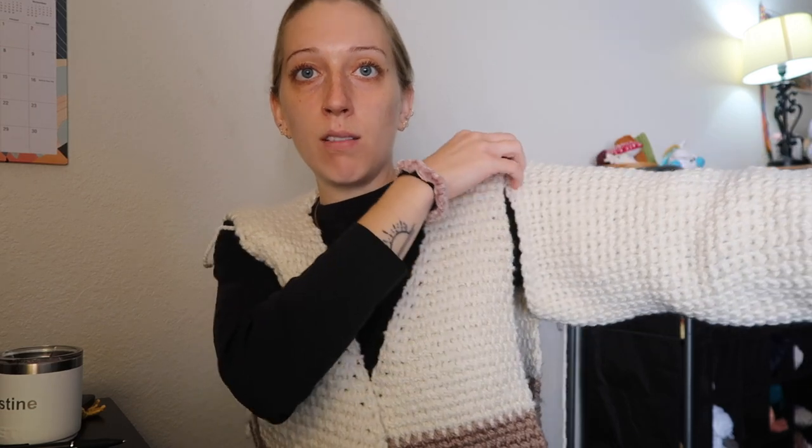I skipped a few chapters and made sleeve number one because I felt like it — I wanted to make sure I was going to do it correctly before showing you guys, because I've already made far too many mistakes in this video. The sleeve is definitely long enough. I'm going to start sleeve number two.